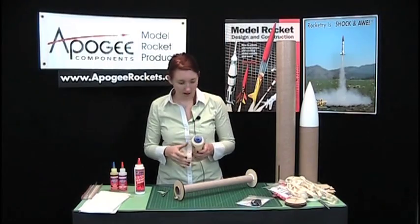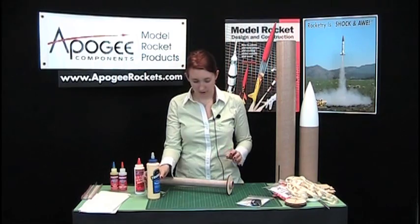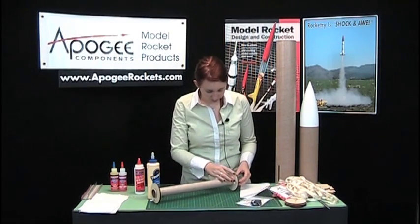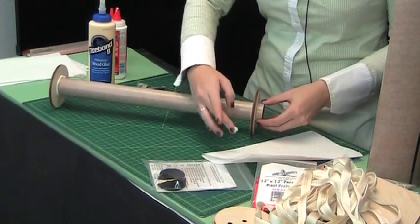While the epoxy is mostly dry, we're going to put on some fillets for extra strength on the rings so they don't pull off. First, wipe off any excess glue you've got.